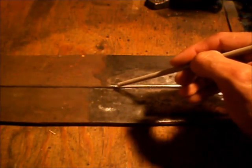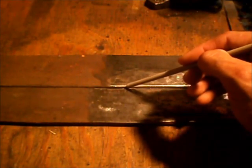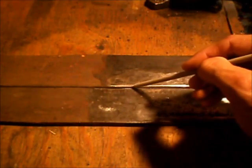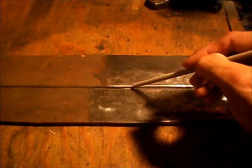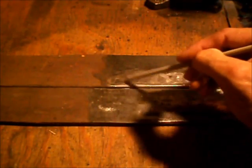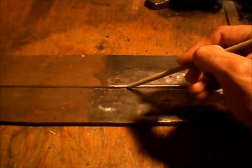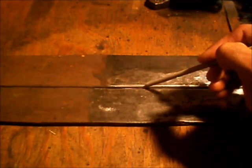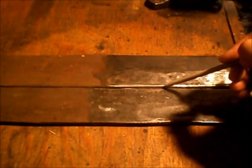Once we've struck the arc and made our puddle, we're going to begin moving the electrode down the joint. We want our travel speed to maintain the integrity of the puddle all the way down. If we're traveling too fast, the puddle is going to look triangular or oval shaped. If we're traveling too slow, we may begin eating up the base metal on the sides. We want that weld puddle to stay round all the way down the joint — that tells us our travel speed is correct.